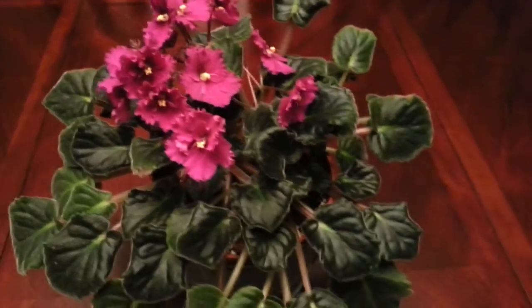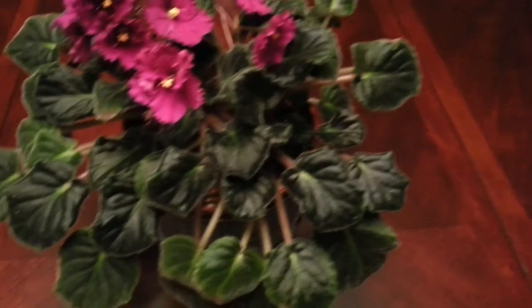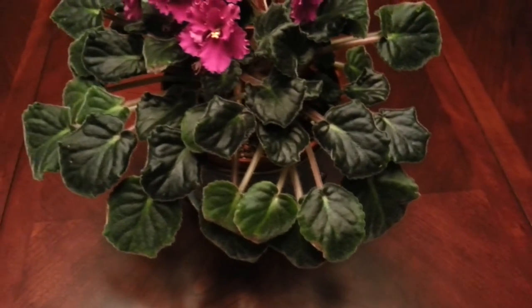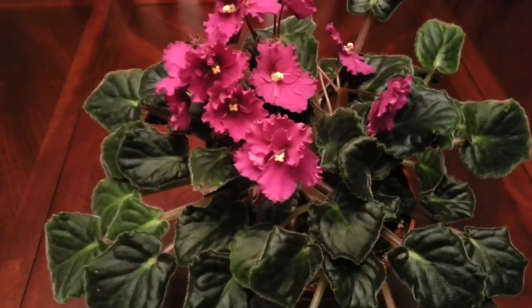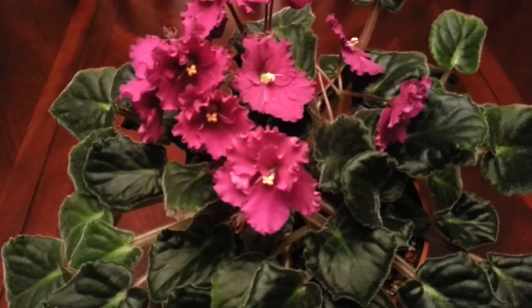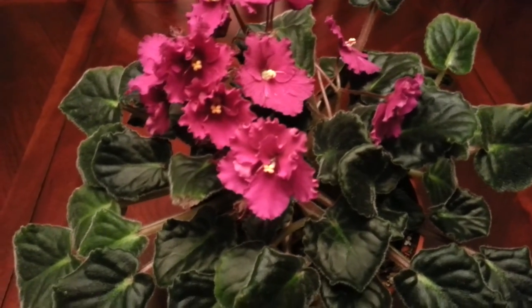What I noticed was there were white little mealybugs, or bugs, and that was pretty much infesting my African Violet.